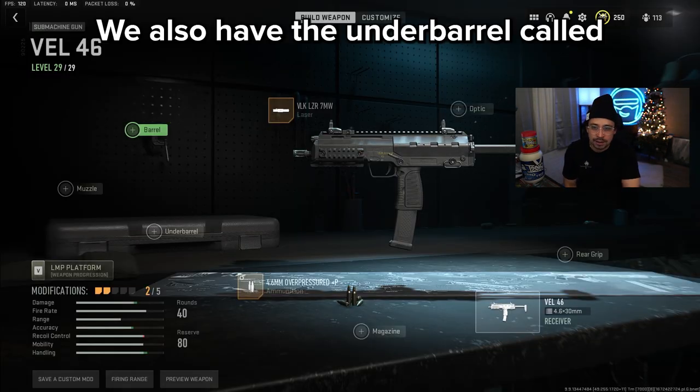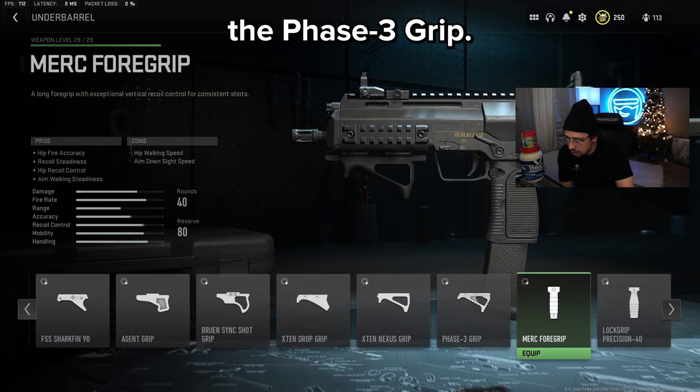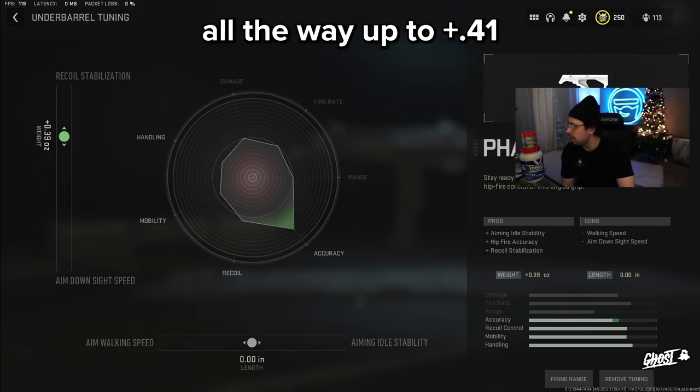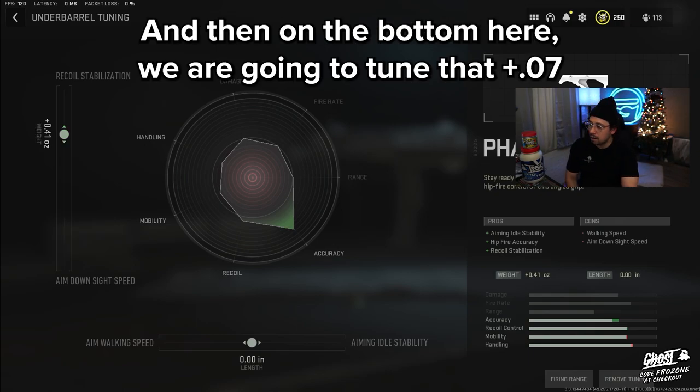We also have the underbarrel called the Phase 3 Grip. We're going to tune that all the way up to 0.41 on the recoil stabilization, and then on the bottom we're going to tune that to 0.07.